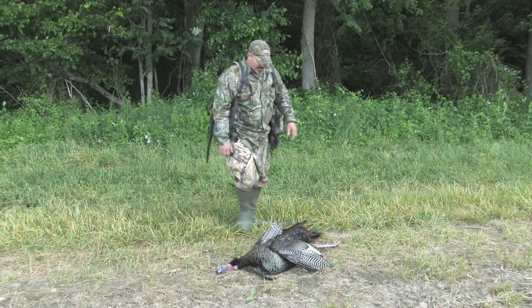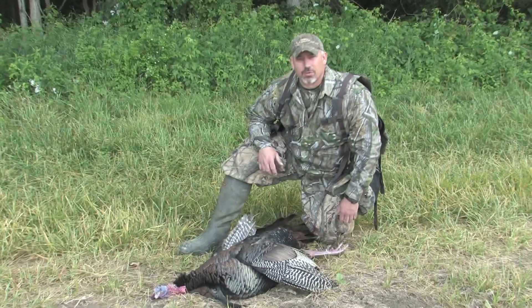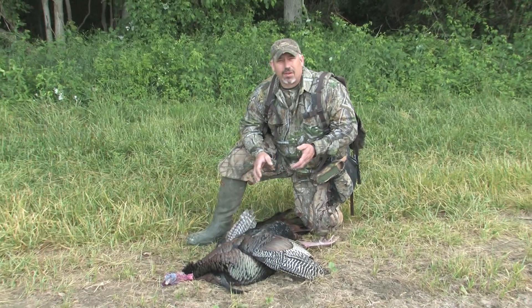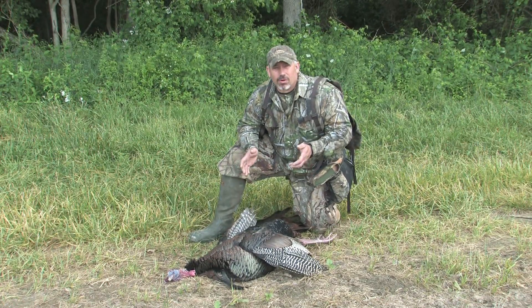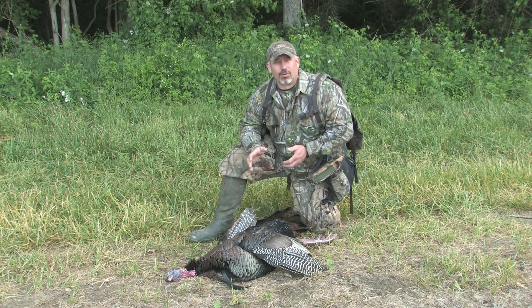We've got this nice bird here, a good spring gobbler. One of the most common problems we see with turkeys is damage — damage both when you shoot the bird and after the fact, when you don't take proper care of it.